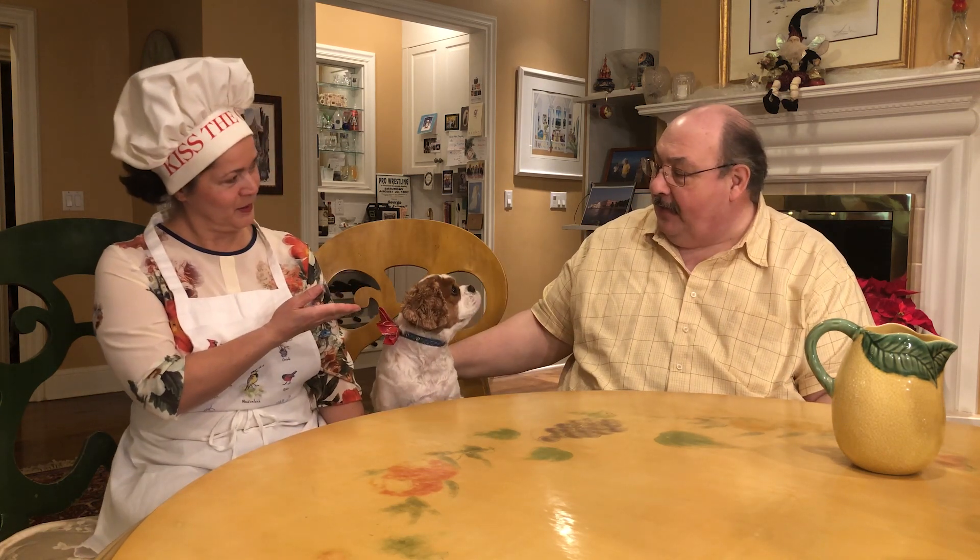Welcome once again to another show of No Fear Cooking with Magda, Blaine, and Pabit. Hey listen folks, today we're going to give you one of our favorite favorite meals — actually it's an appetizer — Cajun Chicken Bites.